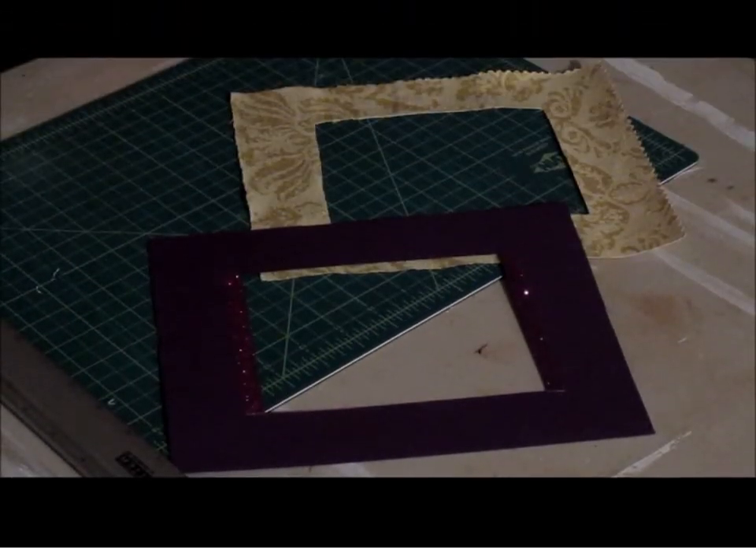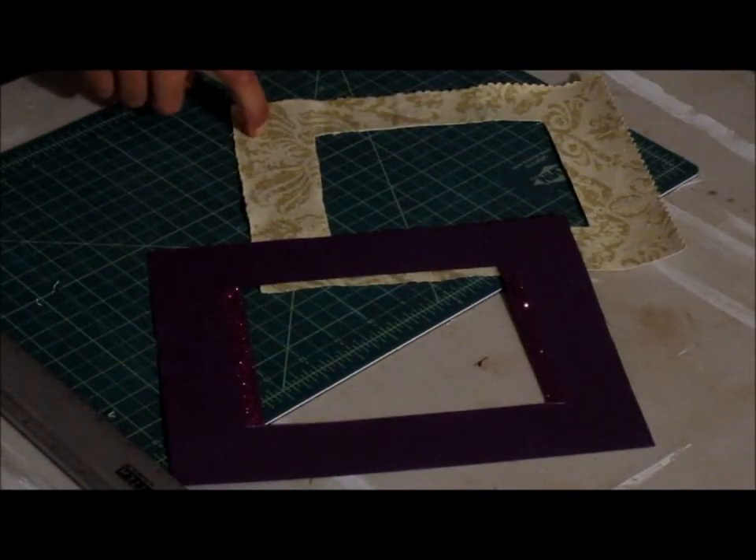So it looks something like this. Basically you have your fabric matting and also your paper matting. Again, my name is Cesar Chavez, and if you have any questions about these amazing tips, feel free to contact me at CesarChavez8525 or find me on Instagram which is Cesar20985.